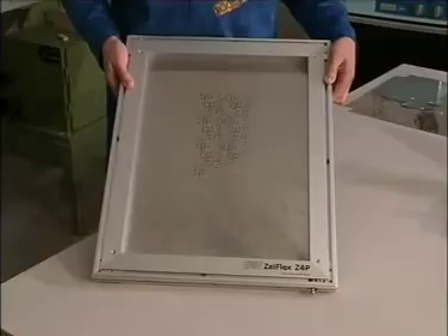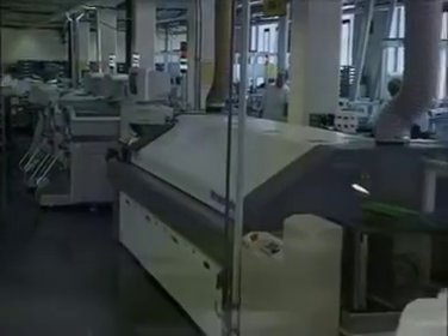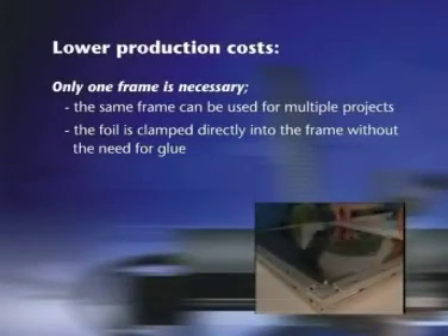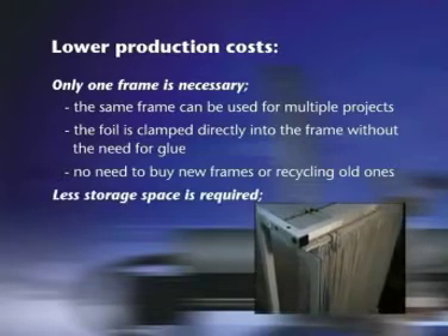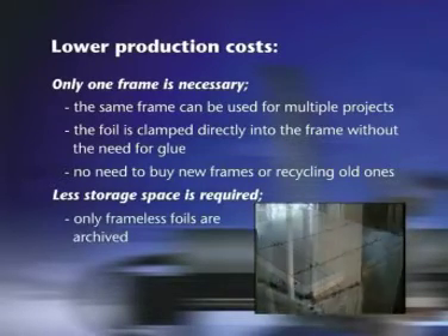The LPKF Zelflex Z4P comes with many benefits. Lower production costs: only one frame is necessary, and the same frame can be used for multiple projects. The foil is clamped directly into the frame without the need for glue. No need to buy new frames or recycle old ones. Less storage space is required — only frameless foils are archived.